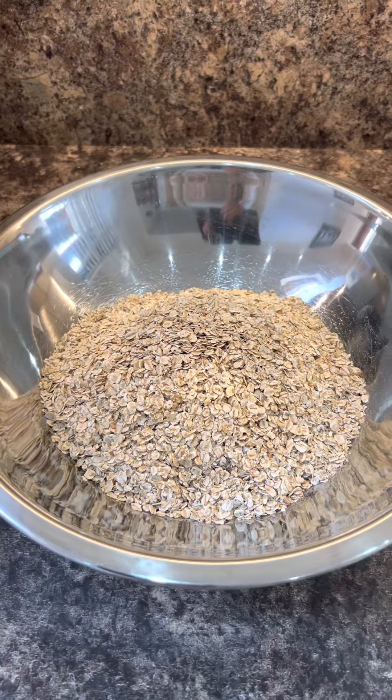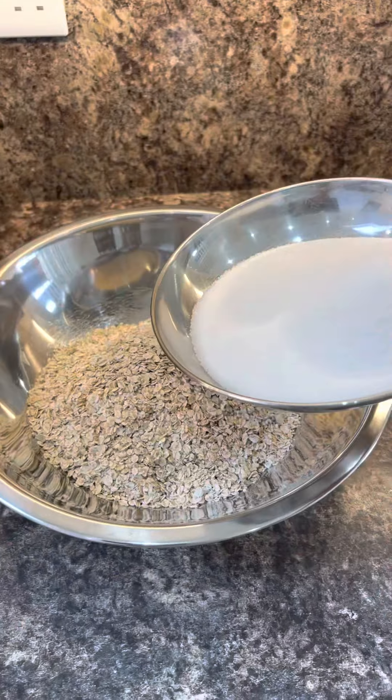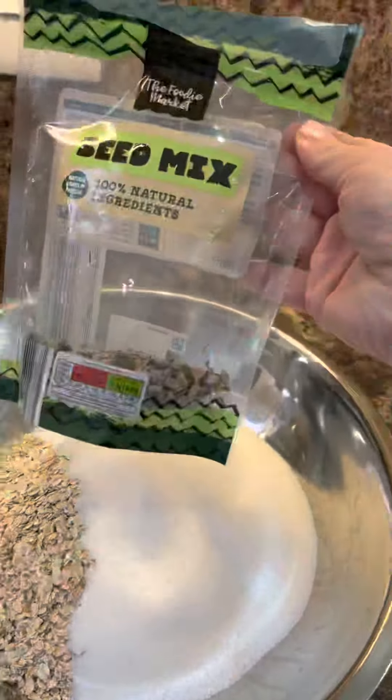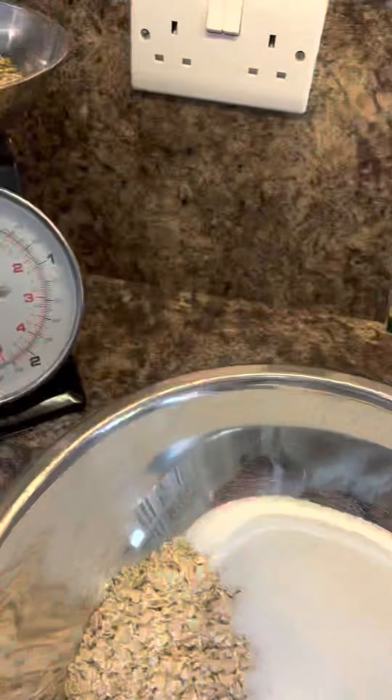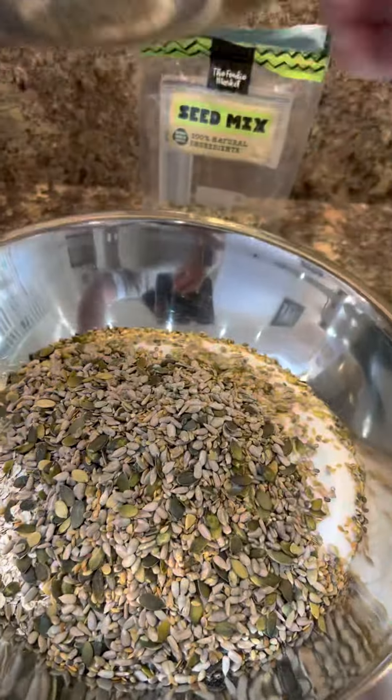I'm making double quantity, so I've got 450 grams of rolled oats and 450 grams of just plain sugar. I've got some seed mix and I'm just going to put 200 grams in there. If you've got any seeds left, a nice way to use them is to sprinkle them over salad or put them in yoghurt with some fruit.